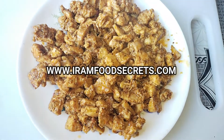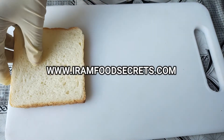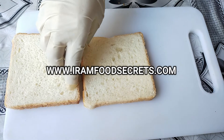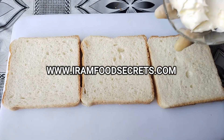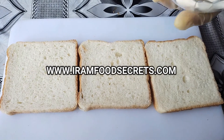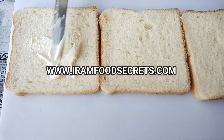We have put the chicken on a serving plate. Let's start the sandwich. First of all, we have 4 slices of bread. We will put mayonnaise on all 4 slices.